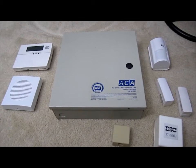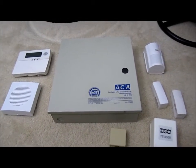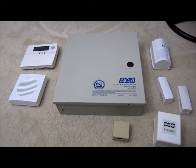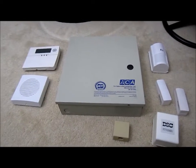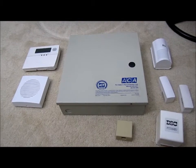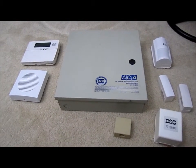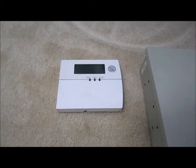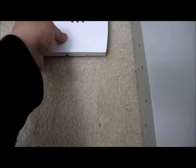Hi everybody, welcome to the video surprise of the day. Today we're going to do a video on alarm systems for the home. I have my alarm system removed to go with a new vendor, so I'll show you some of the stuff I had. This is a third-party one I had quite a few years ago, so it may be different from the ones out in the market.